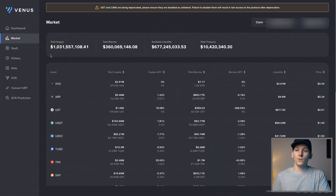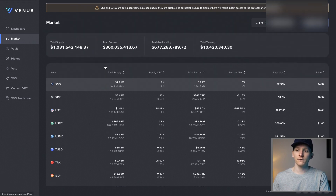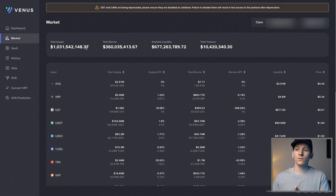Venus is essentially a fork of Compound Finance. Compound Finance is over on Ethereum - this is a fork of that, so they take the code and put it on Binance Smart Chain, obviously with lower fees. Venus is actually integrated into the Binance app itself, so you can use this through the Binance app and click through to Venus Protocol. This is decentralized though. The total supply right now is around a billion dollars, so it is definitely smaller than Compound and Aave.